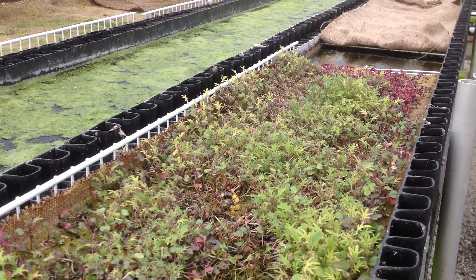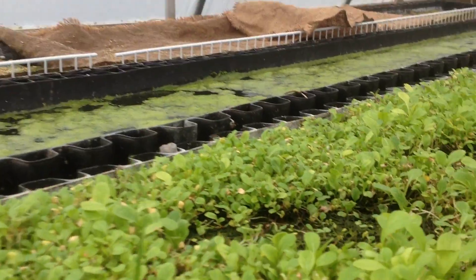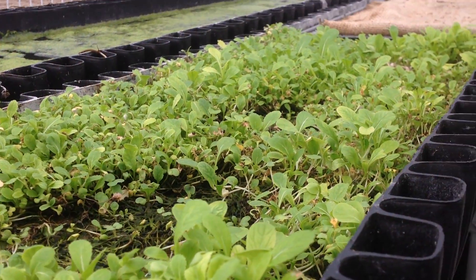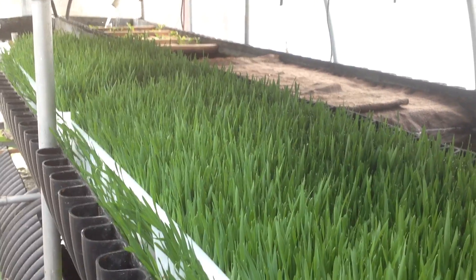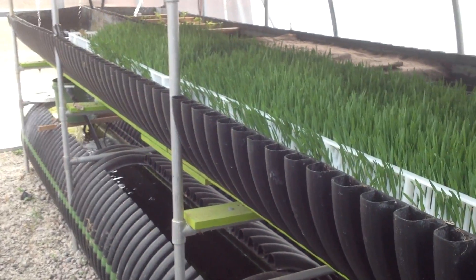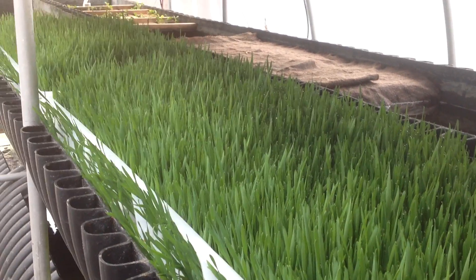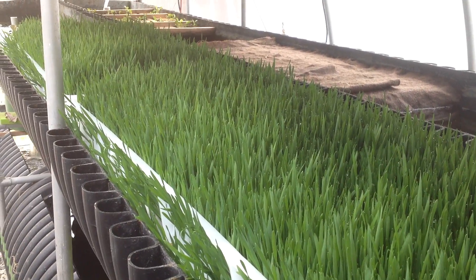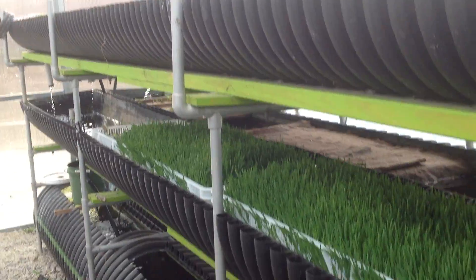We've got Russian kale in there. Everything's a little on the slightly yellow side, especially over here — a little too much yellow. That's because our pH has not been low enough, growing in the colder months. As things pick up we'll get that pH lowered. We've got some interesting natural products we're going to be adding to the water that maintain organics and organic certifiability.